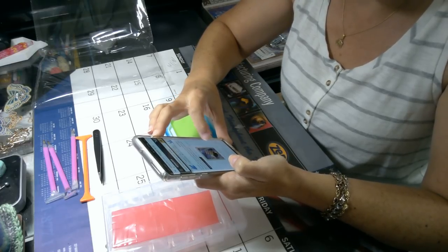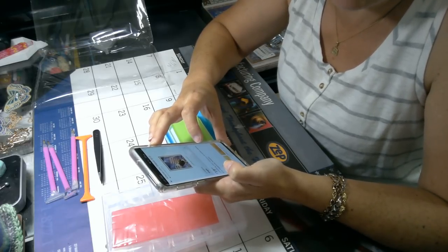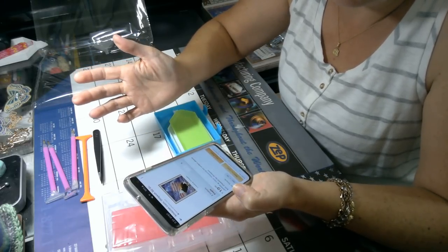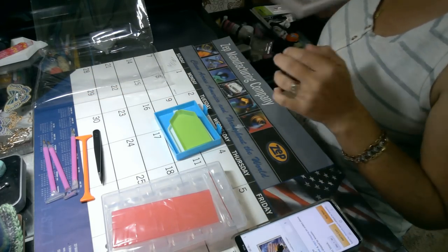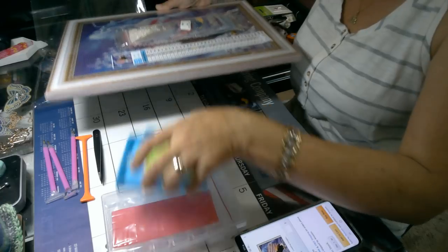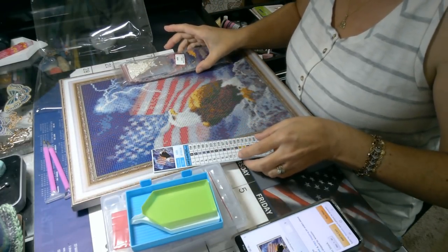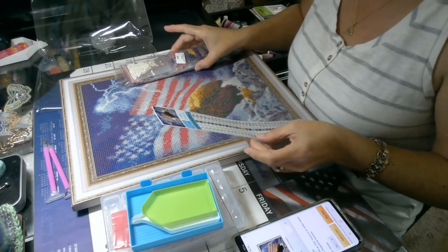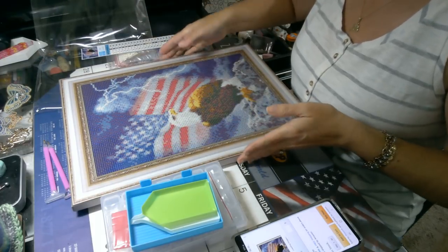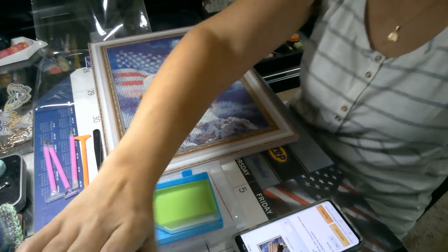On Amazon this is $19.99 — seriously, $20. This is a 30 by 40; what it shows is 37 by 47 but it looks like 30 by 40. So you have a 30 by 40 canvas.